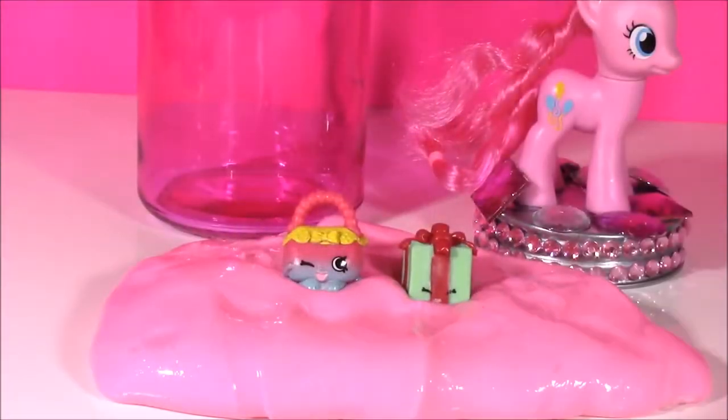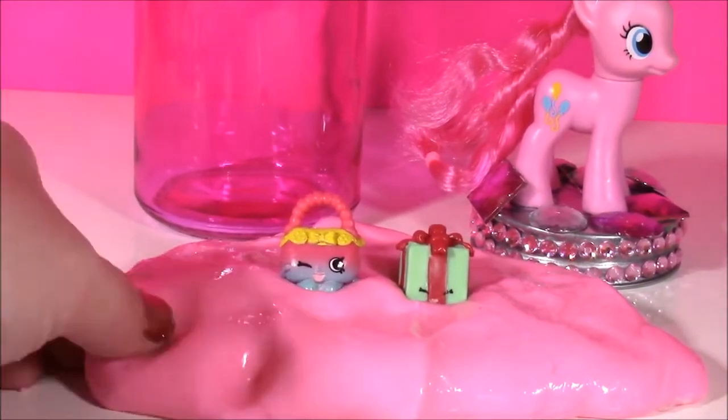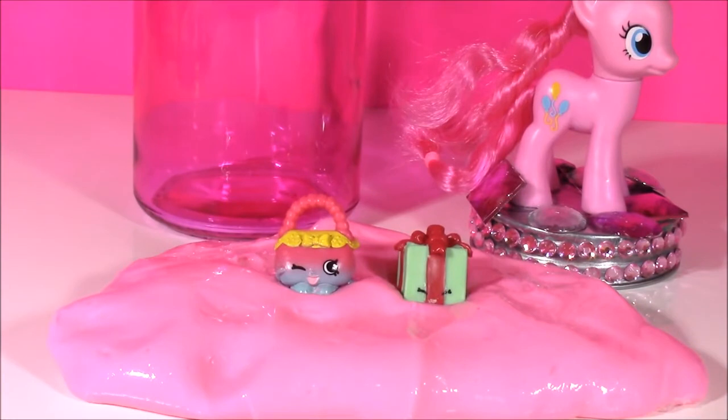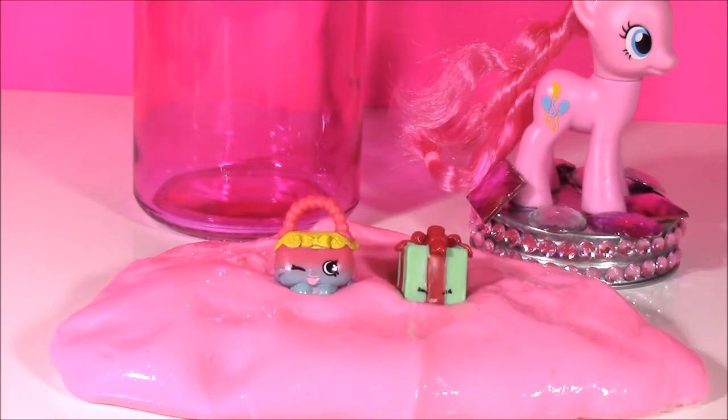There you go, guys. That's the end of the show. We made our Pinkie Pie slime and had some Shopkins. This is super stretchy. We're going to have so many more fun videos to come. This is Bubble Pop Kids. You can click the big red subscribe button here and subscribe to our channel. Have a great day. Bye!